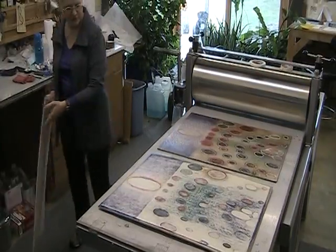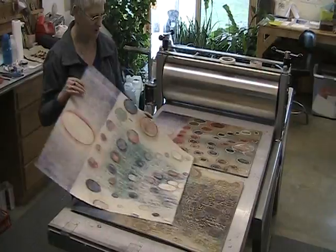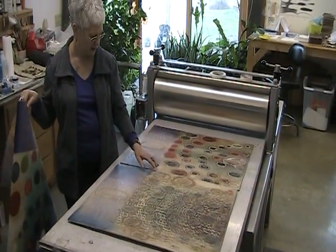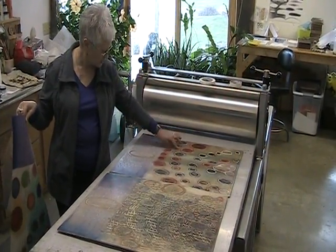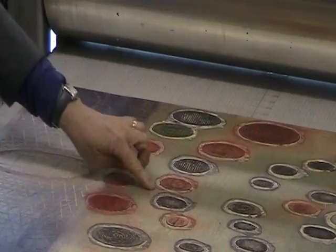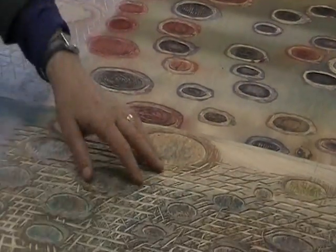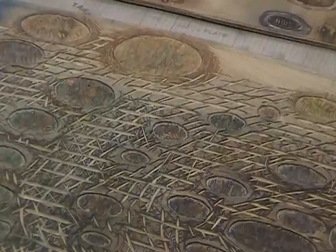I prepared two blocks — that was a third one that I didn't end up using. The two blocks are like a positive and a negative. It's low here because it's high here, and this area is the negative space, so I just carved ditches around these shapes. I choose not to put ink on the background because the background is on this block, and that's where I carved all the details and the patterns of flow that show up in the background of this print.